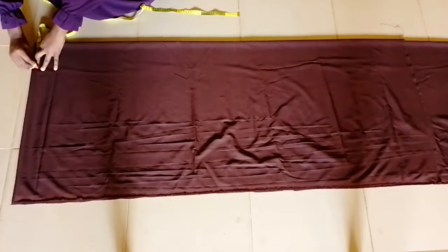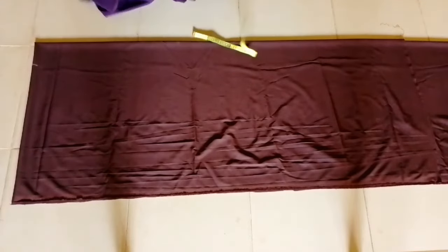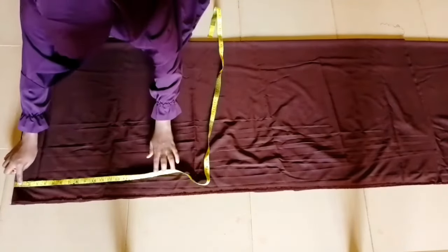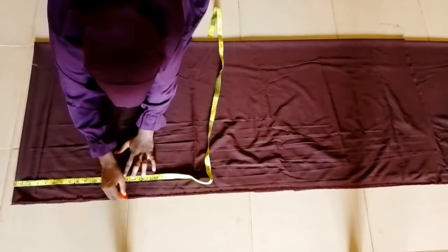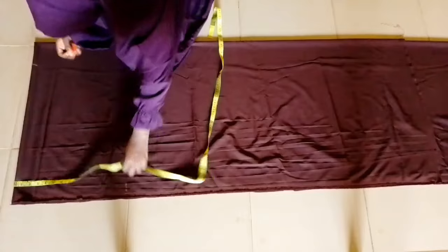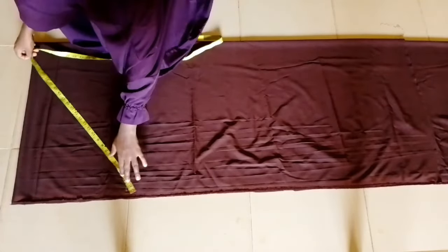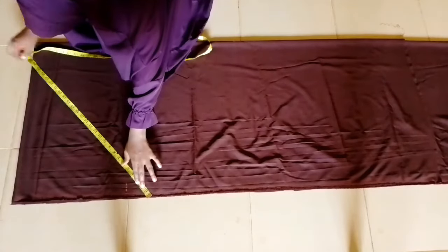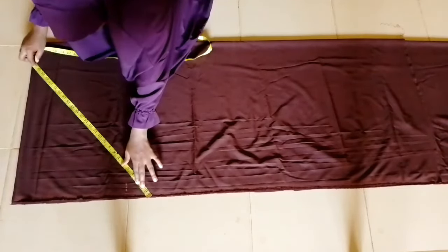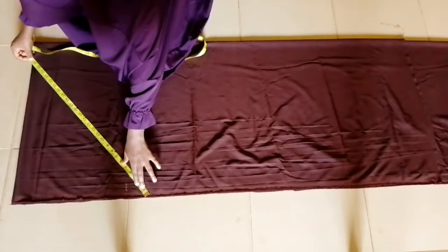I'll be placing a four-inch measurement at the point I showed earlier, and I'm going down 14 inches on the sides. Going from that four-inch point down 14 inches, I noticed it's not the full side length of the hijab, so I'll be adjusting it to make sure the side of the hijab is 27 inches.